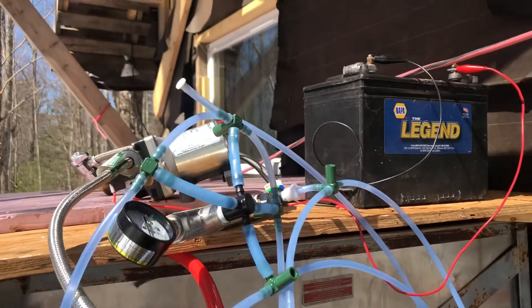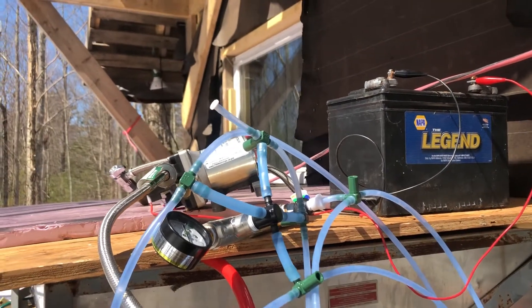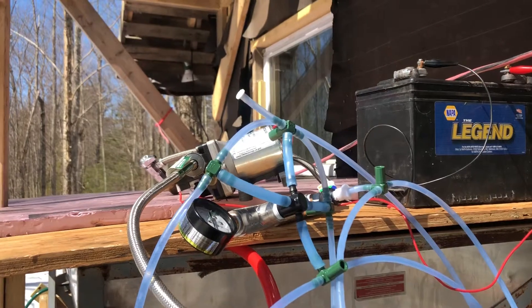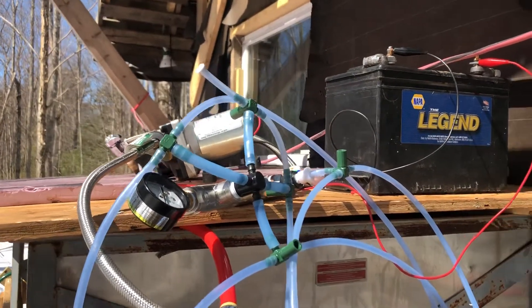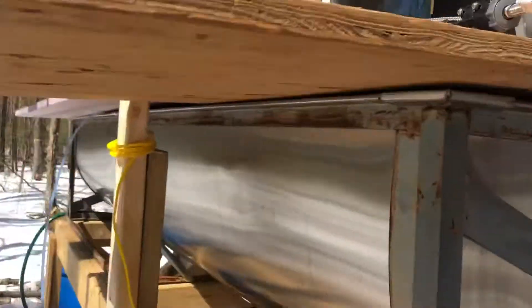You can add thermostats on it so it's turning on and off, and people install it into a cooler to protect it from the cold. That's a project I'm going to be working on myself down the road, but you get a really nice flow — just to give you an idea.